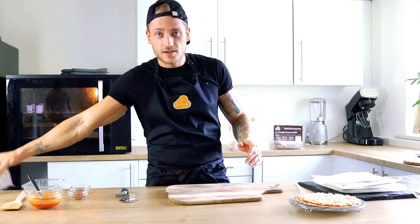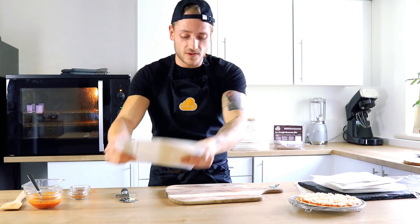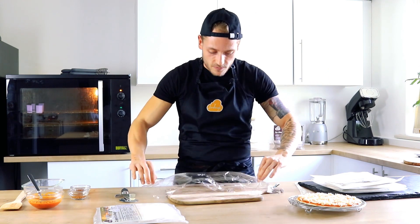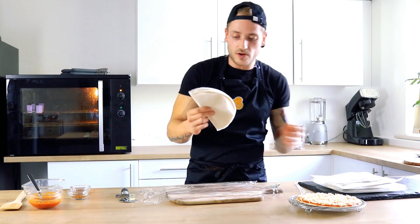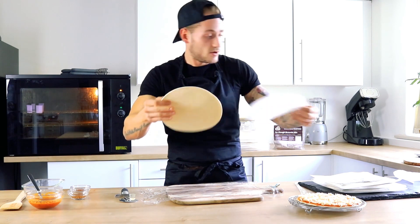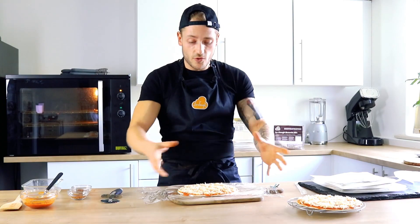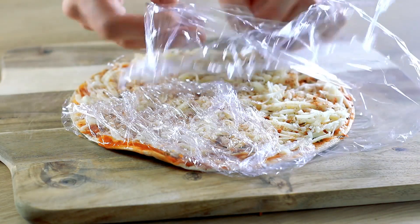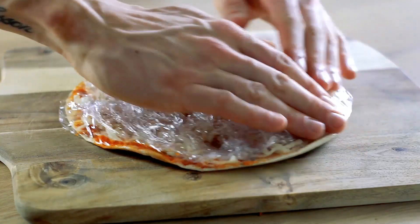So with the packet — this spare piece that we put to one side and folded away before — what you can do is take a piece of cling film, take out the folded piece from earlier, and place said piece onto the cling film. Once you've fully prepared the pizza, you want to wrap the cling film from the corners into the middle of the pizza, like so.